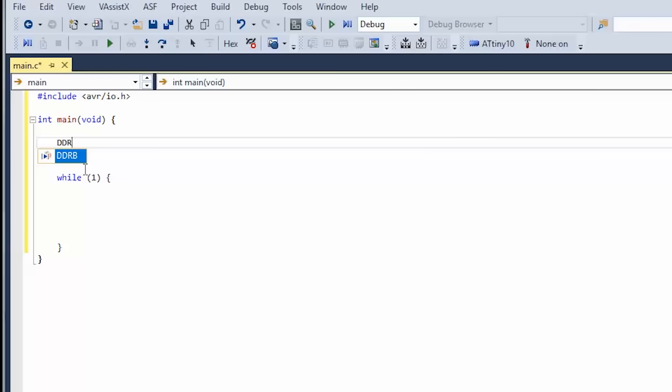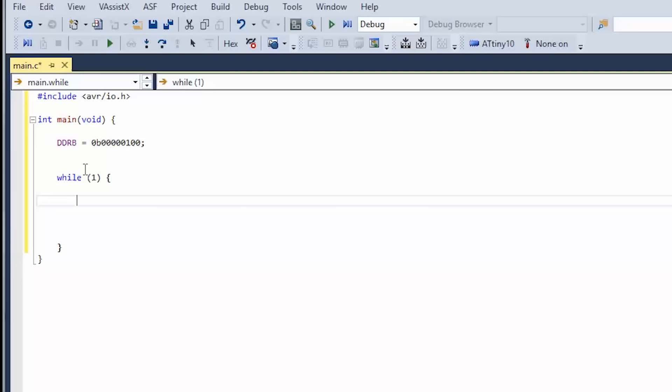Let's do our one-time setup before the while loop. DDRB — since this is based off Visual Studio it'll autocomplete for us. It's easy to think of this in binary: 0b for binary, 8 bits. Even though there are only four pins on this device, the register is still 8-bit. PB2 is the third pin, so we set that bit to high — that's going to be the output pin.